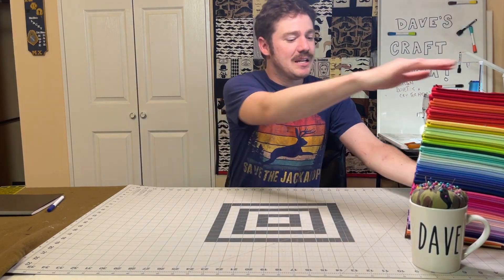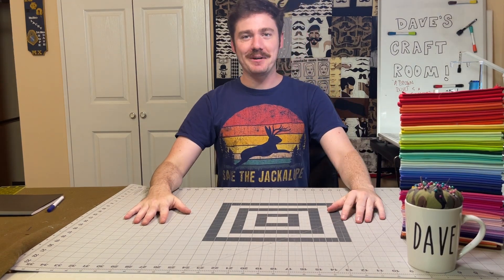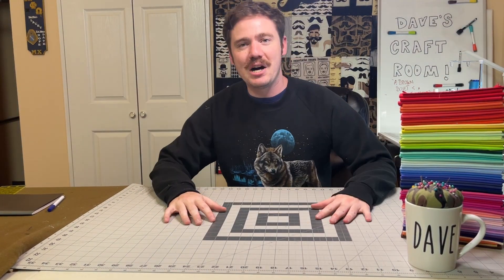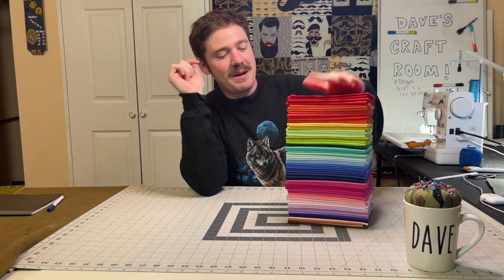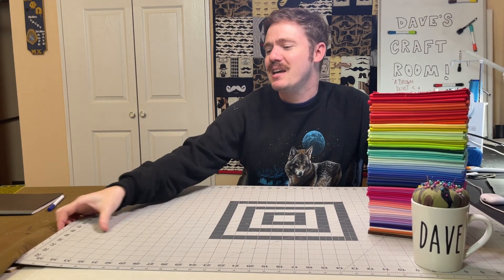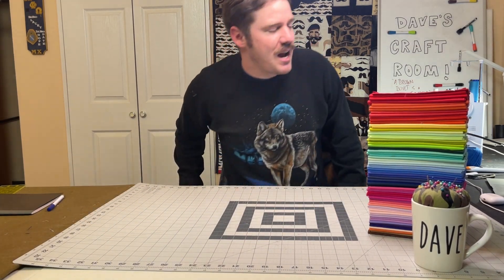My solids look a little bit like a leaning tower of pizza. Greetings all and welcome to Dave's Craft Room. On today's video I have this gorgeous stack of solids that we're gonna use in our math quilt. We're gonna make a quilt that has to do with math. Technically speaking, all quilts have math in them — I always act like I'm terrible at math and yet I do it all the time.